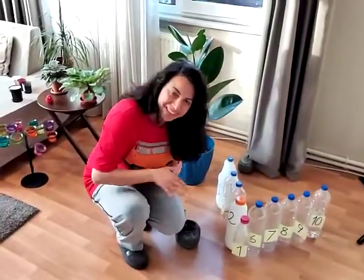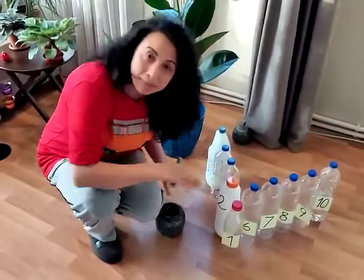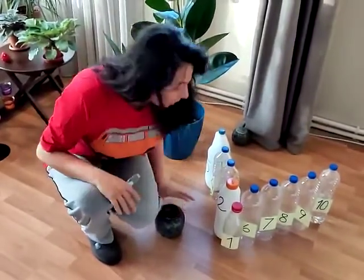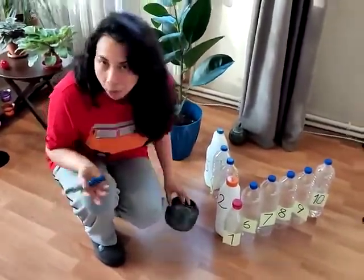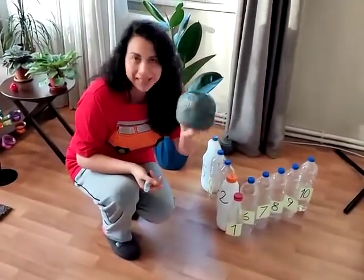Hello! I have funny math games. I'm gonna play bowling, but I don't have a ball. I'm gonna use this kind of lanterns. Let's try.